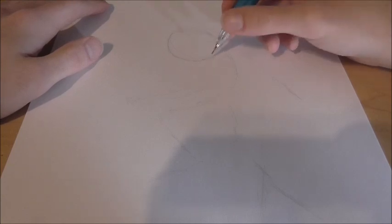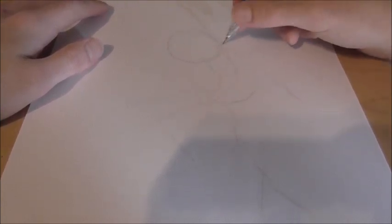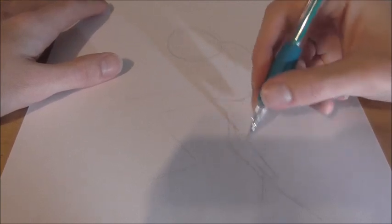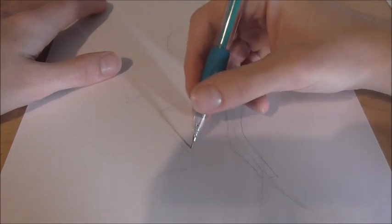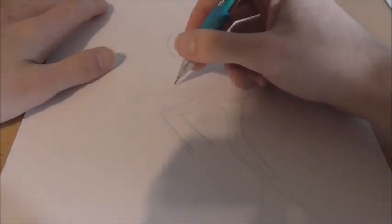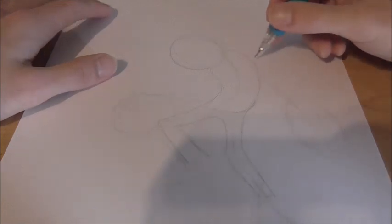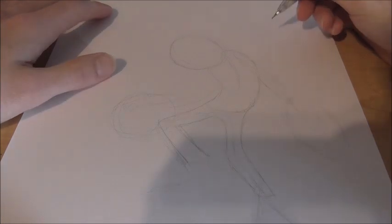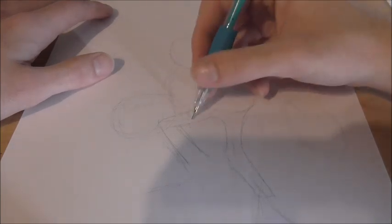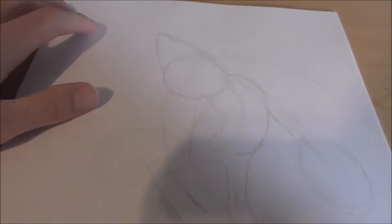So since we got that down, we kind of gesture in his body — it's gonna be kind of a bean-type shape. Then his legs are pretty thin. This one just kind of goes down like that, and then his hand will be somewhere around here. I want to do big ovals for them, and there are kind of lines going in. That's pretty good for the gesture. And now he has some spikes going out — one here, one kind of down here, and a little bump up here. So that's pretty much good for the gesture; let's jump into detail.